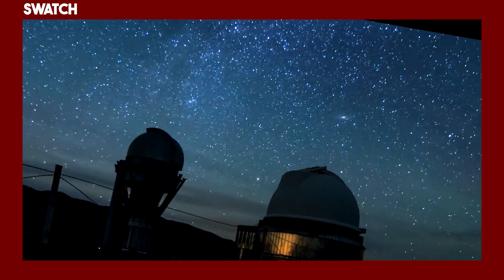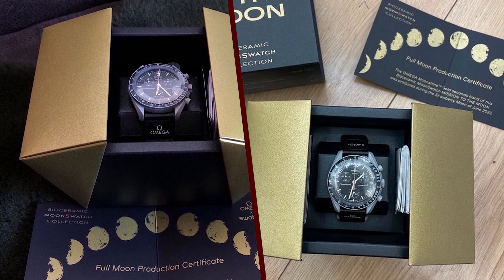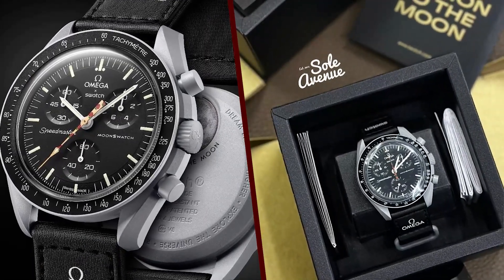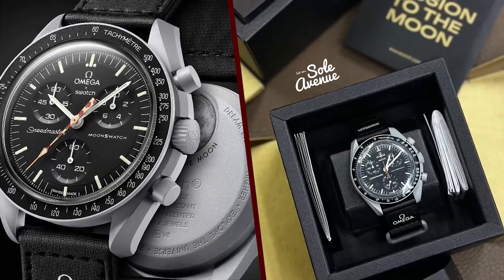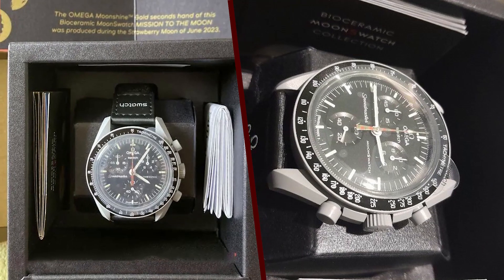The watch is priced at $300 and was only available at select Swatch stores. It is now sold out, but there are a few available on the secondary market for a much higher price. The watch is a tribute to the Strawberry Moon of June, which is a nickname for the full moon that occurs in June.